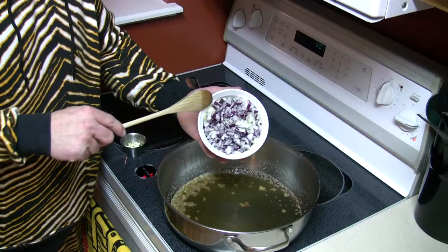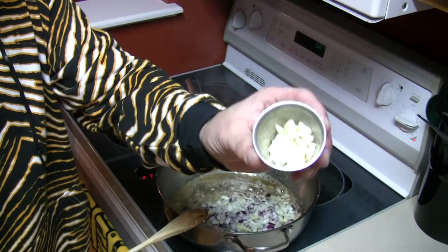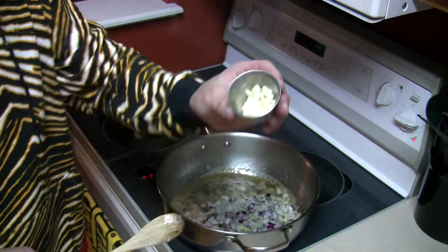Start with 2 cups diced onion. I happen to have some red onion left over from a previous recipe, so mine is a mixture of yellow and red onion. You could use white onion, even shallots, as long as it's in the onion family. Brown those onions in some olive oil and butter, along with a few cloves of peeled diced garlic.